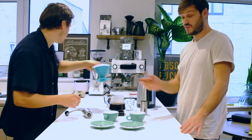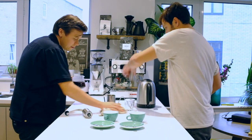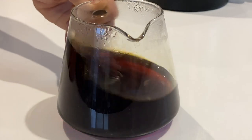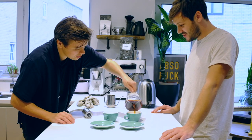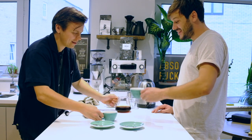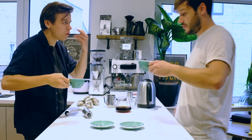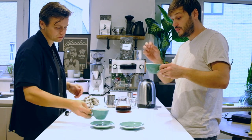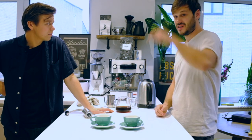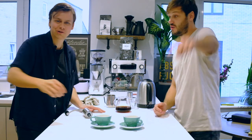I'll give you the honours there, mate. Cheers! Temperature's there — delicious. That just rolls on the tongue. And the beauty of filter coffee — as it cools, the flavours change, don't they? They really do, it totally changes. Guys, that is the V60 made by Niall. We've been the Northern Baristas. See you for the Aeropress — hope you enjoy that, guys. See you in a bit.